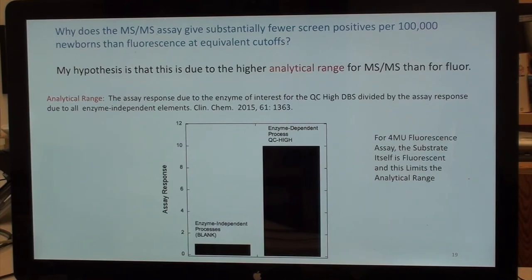The blank is complicated — there are different kinds: fluorescence from the substrate itself, product contamination of the substrate, breakdown of substrate to product without enzyme, breakdown with the wrong enzyme, background from blood. This is all signal in the assay not due to the enzyme of interest. The analytical range of fluorescence with 4MU substrates is considerably lower than mass spec, mainly because the fluorescent substrate itself contributes to the blank.